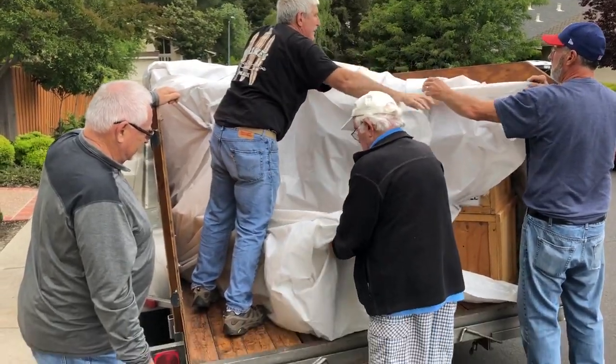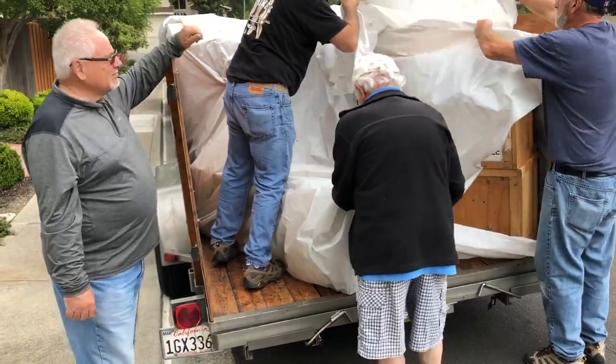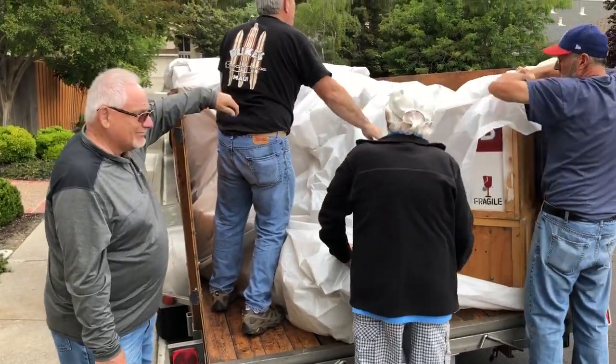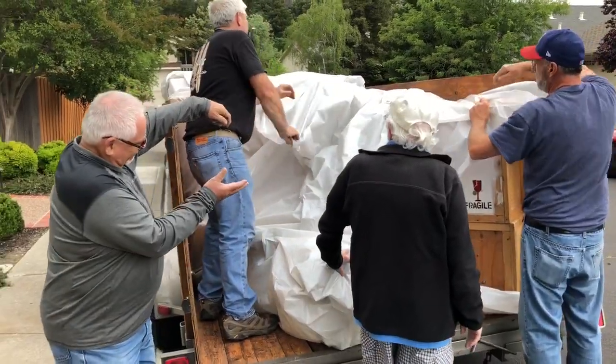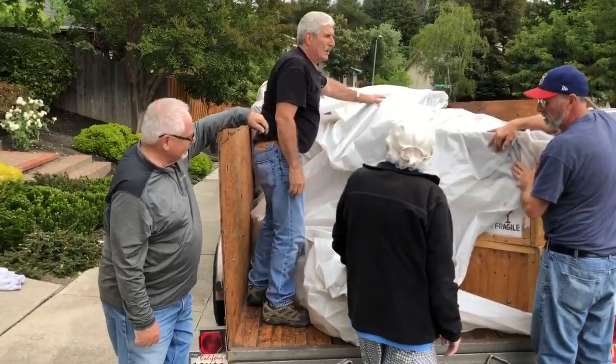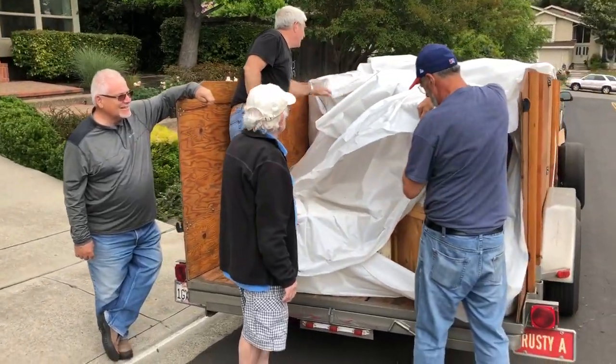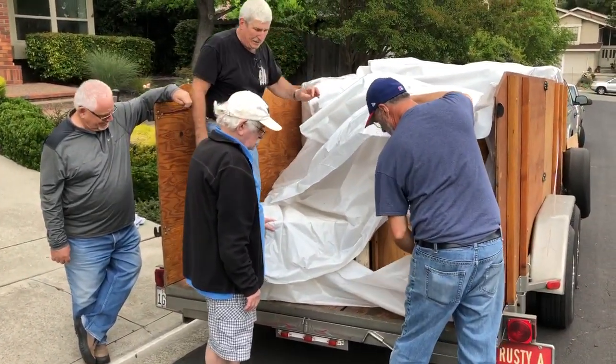Here we go with number three. We kind of messed up and had one that laid flat, so we had to redo a little packing. We've got that done. Now you all are probably saying, how come you guys just don't get a big old heavy tarp and put it on top? The reason we don't do that is because we're afraid it's going to blow off.